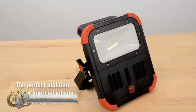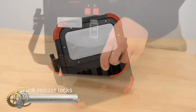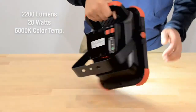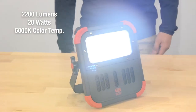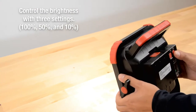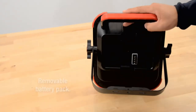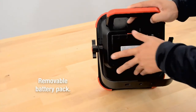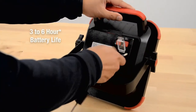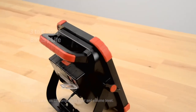The GBG WL20BD work light with Bluetooth speaker is a powerful and versatile tool for any job site. With 20W of LED power, this light produces over 2,000 lumens of bright, natural daylight at a color temperature of 6,000K. The built-in Bluetooth speakers allow you to stream your favorite music or podcast while you work, making the job more enjoyable. The GWL20BD also includes a USB accessory charger with a charging time of only 4 hours.